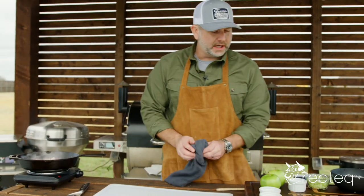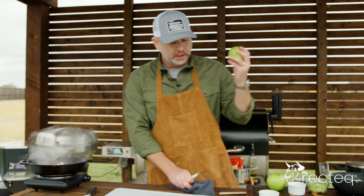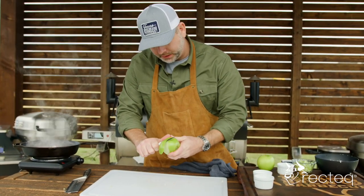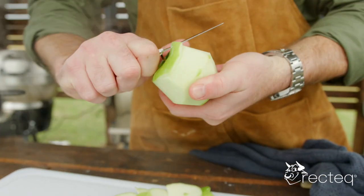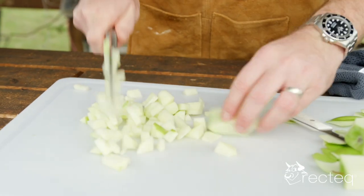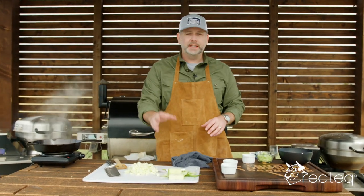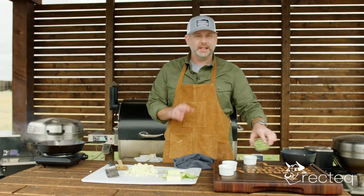While we have that bacon cooking down, we are going to take two Granny Smith apples and peel and dice them. I'm just going to chop all this apple up. So going over the ingredients: I have two Granny Smith apples chopped and diced however fine you like them, and about a stalk and a half of celery diced finely.